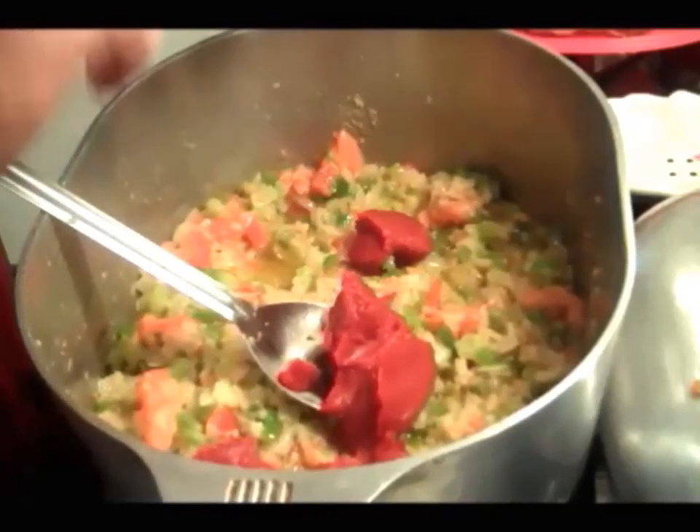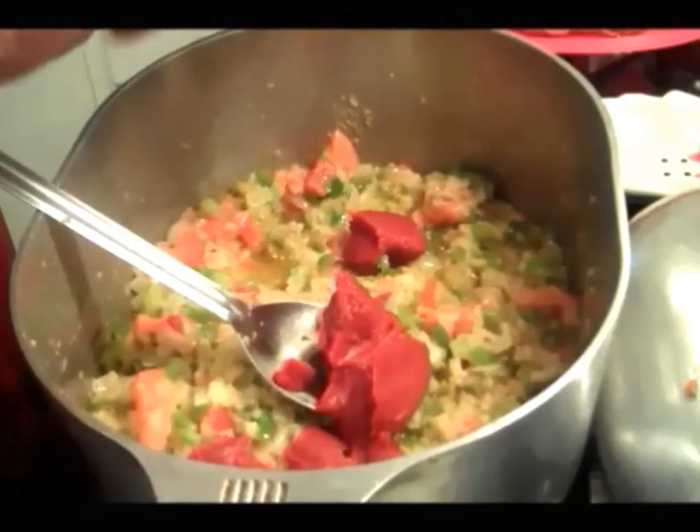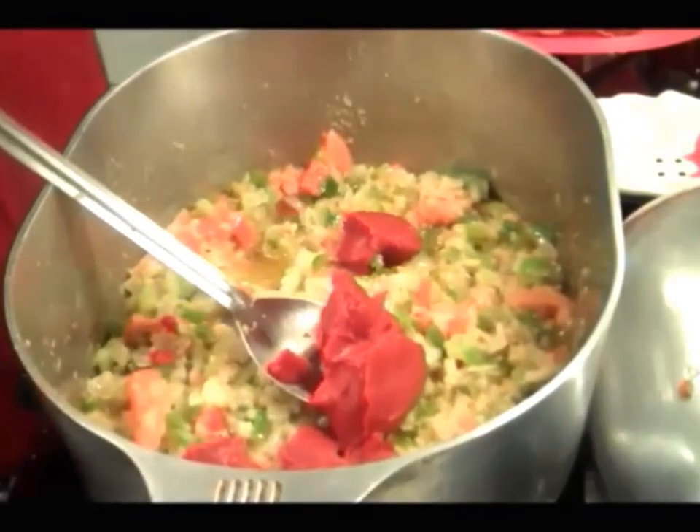I don't have to worry about my chicken — my chicken's already kinda brown. Alright, close that up.